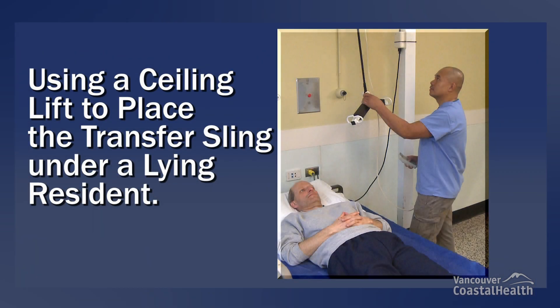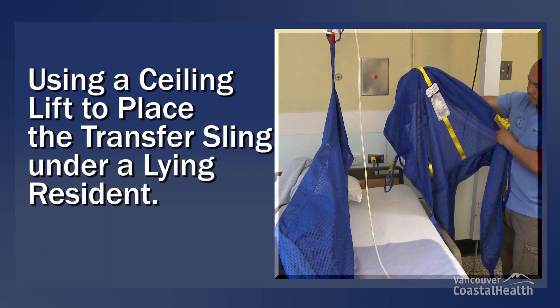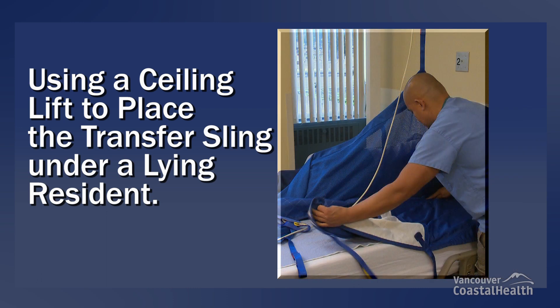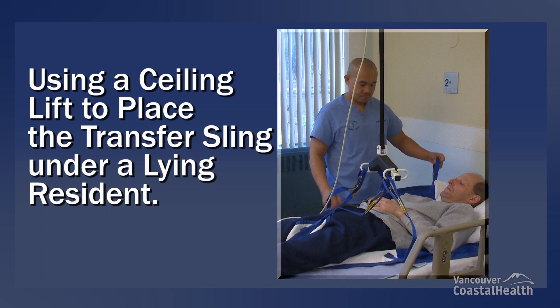Using a ceiling lift to place the transfer sling under a lying resident. It can be physically challenging to place a transfer sling under a resident who is lying in bed and requires more than minimal assistance to turn in bed. Using a ceiling lift to turn the resident in bed will enable the caregiver to place the transfer sling under the resident with very little physical exertion, therefore minimizing the risk of musculoskeletal injury for the caregiver.